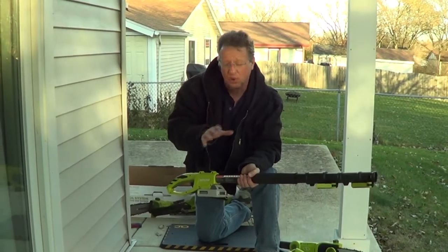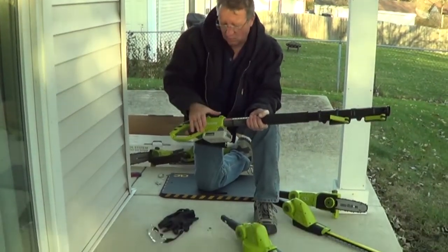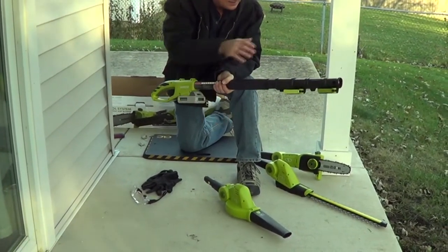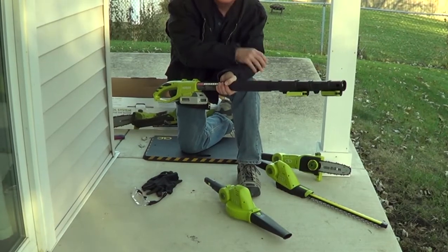The Sun-Joe Lawn and Garden multi-tool has a telescopic handle that runs off a 24-volt lithium-ion battery, and this operates a blower, a chainsaw, and a hedge trimmer.